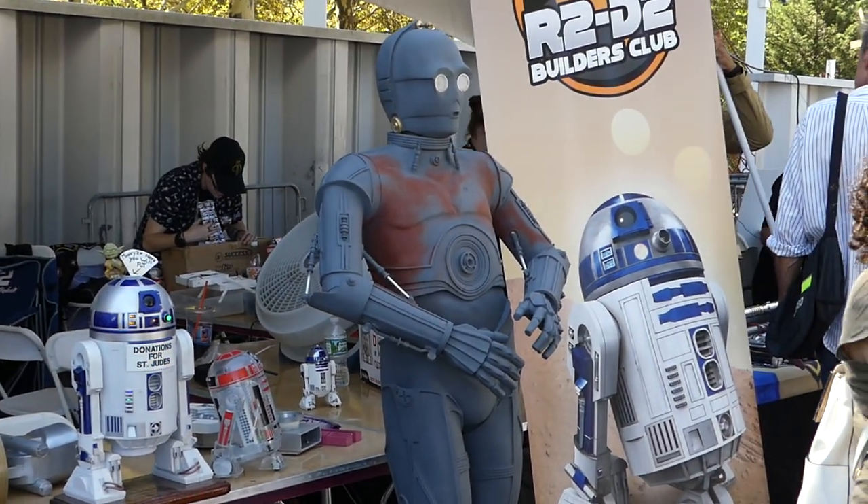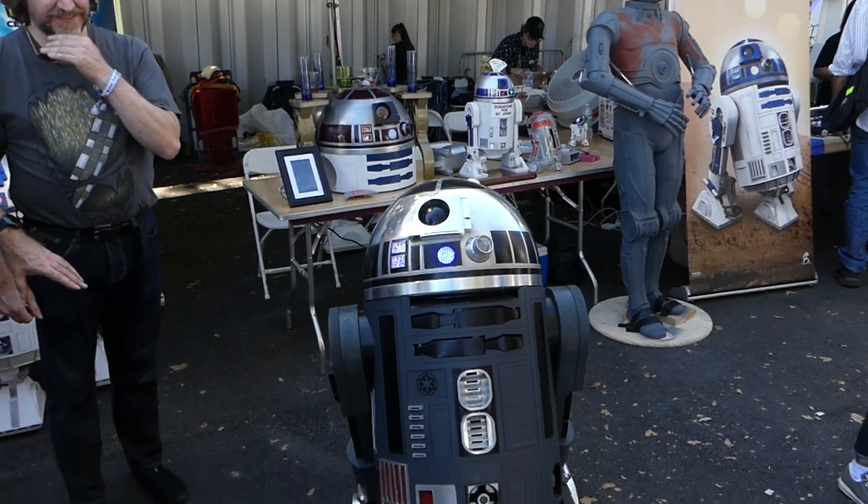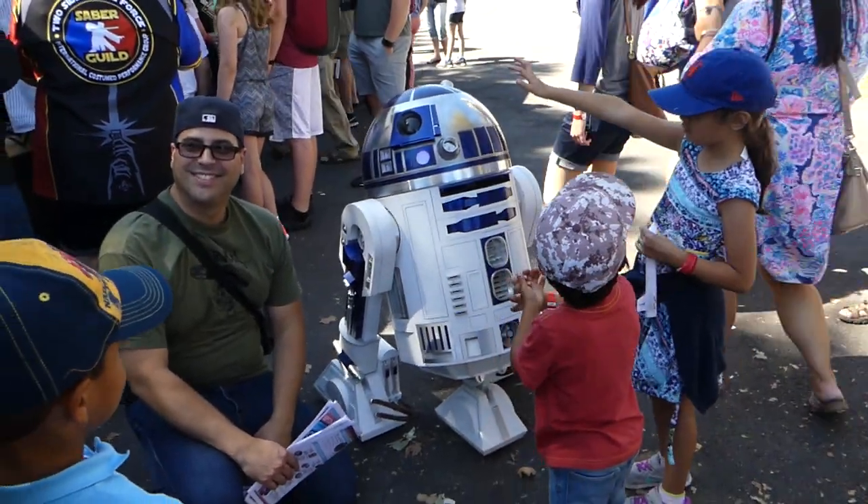What does he do? Currently he stands there and looks pretty. When I fix the shaft, he rolls around — he drives the rays out of compressed air.